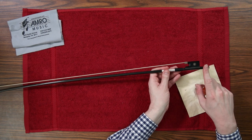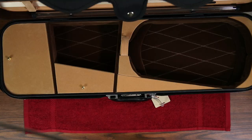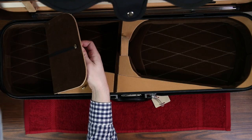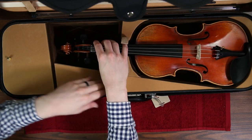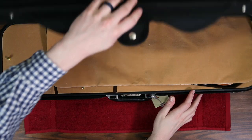When it's time to put it back in your case, make sure you loosen the hairs of the bow back so they don't pull out over time with the held tension. Place your bow back into the case and make sure it's secured. Then place your violin back in the case, making sure it is also secured. Close the case, making sure to securely shut and latch everything completely so your instrument doesn't fall out. That's all for now — have a musical day.